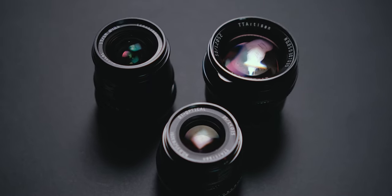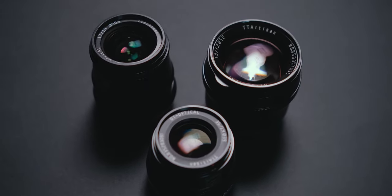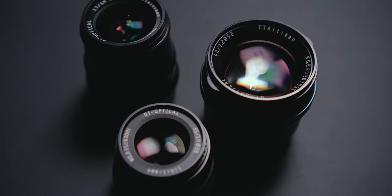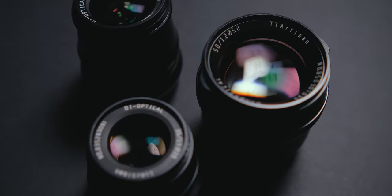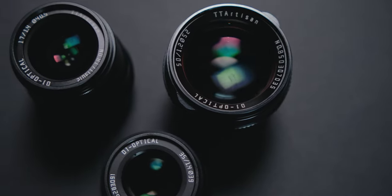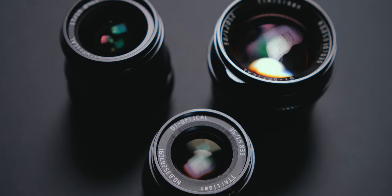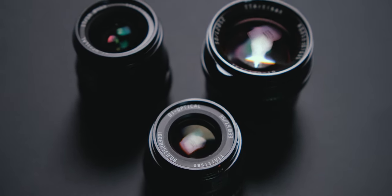Hello everyone, today we are going to talk about the TT Artisan trinity of lenses, or how I call it, the unholy trinity. Why do I call it that? First of all, because of the price. Together they cost less than a 7Artisans 35mm f0.95.